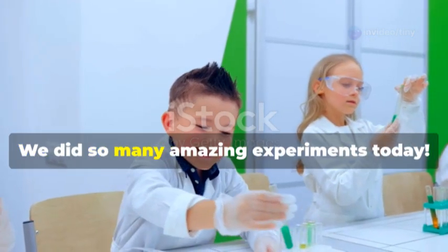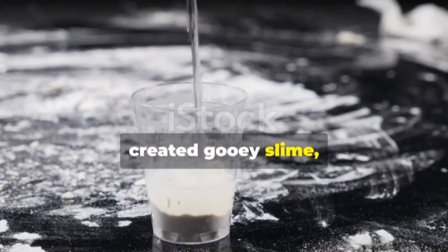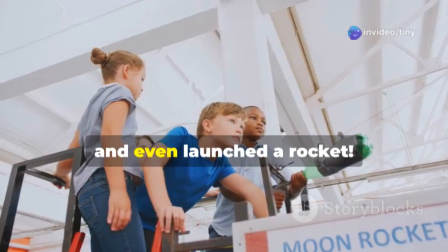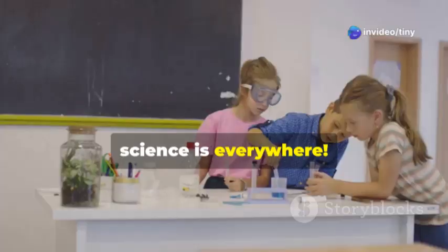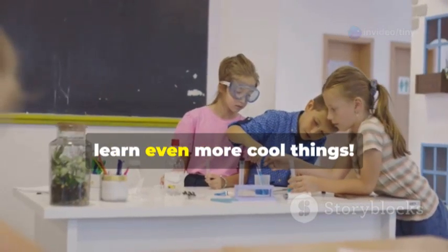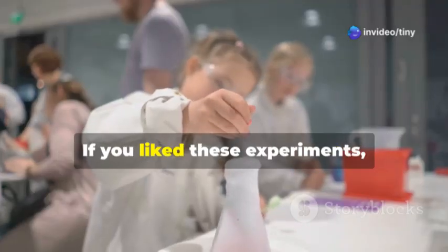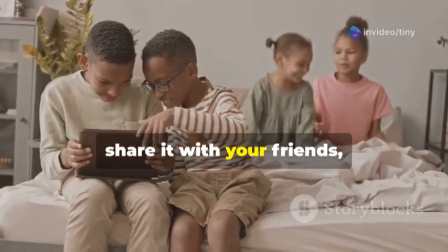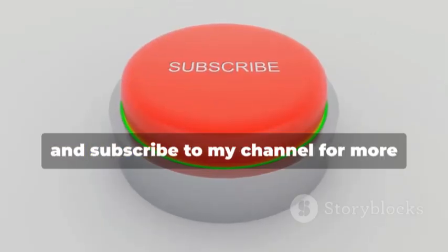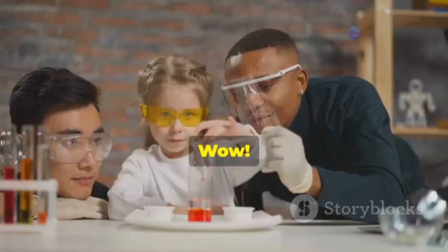Wow, we did so many amazing experiments today — we made a volcano erupt, floated a paperclip, created gooey slime, wrote secret messages, and even launched a rocket! Science is so much fun. Remember, science is everywhere and you can try these experiments at home. Keep exploring, keep asking questions, and keep having fun with science! If you liked these experiments, give this video a thumbs up, share it with your friends, and subscribe for more awesome science adventures!